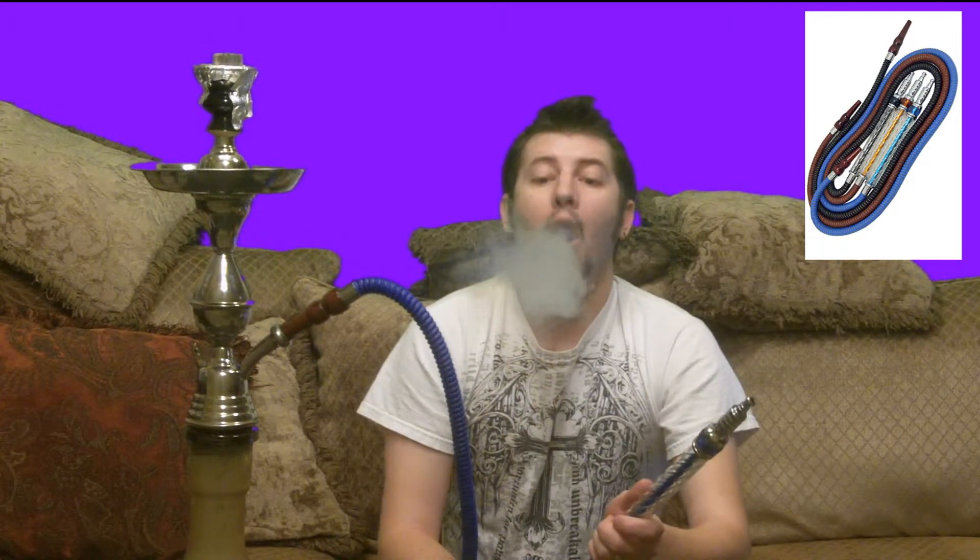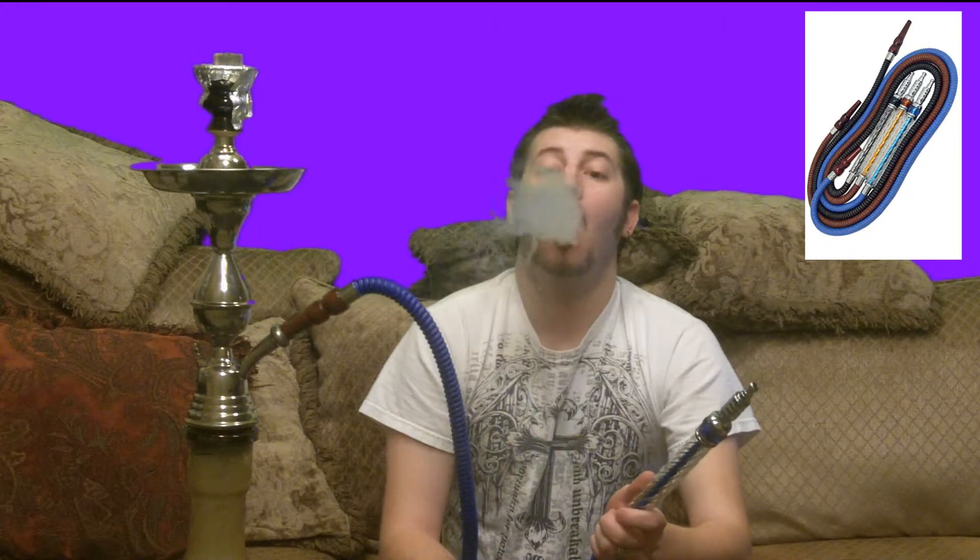But it's a really great hose. I really like it. I cleaned it out really well before I started shooting this review and I'm really not getting a bad flavor through this hose. It's got an awesome draw. I don't really taste any hose flavor.